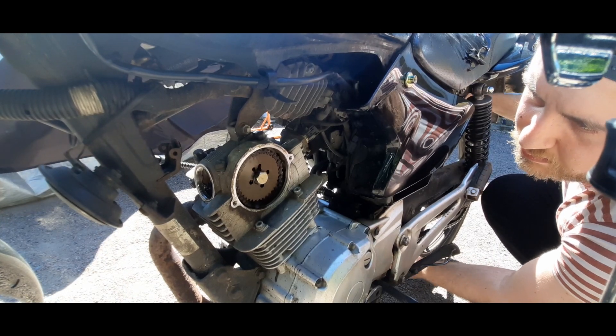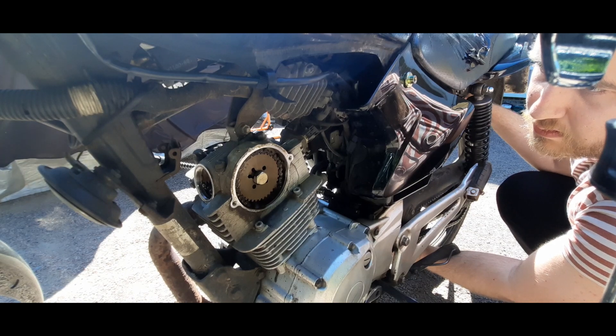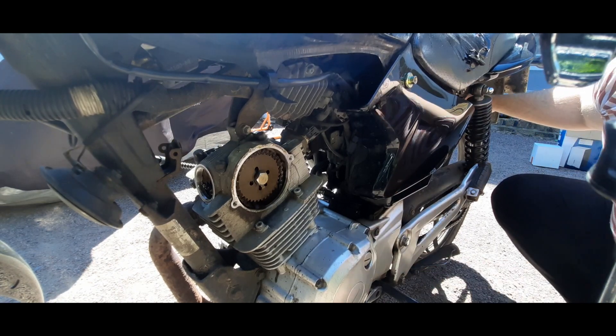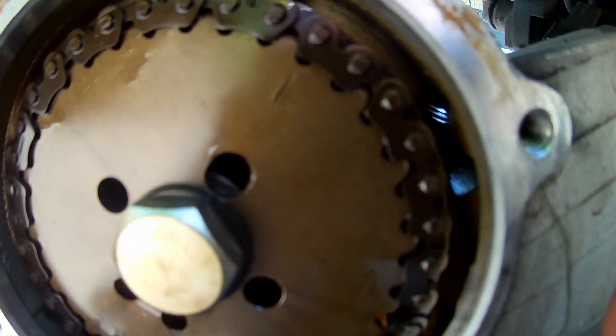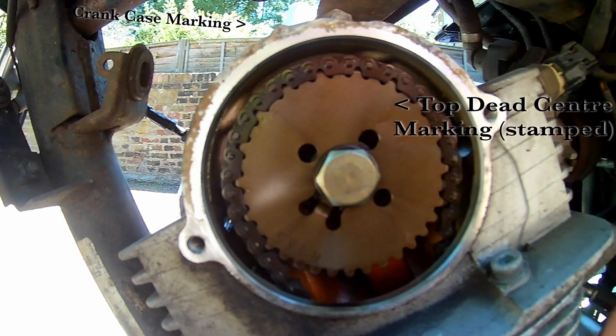Before we measure our valve clearance, we need to get the piston to its top dead center position on the compression stroke. This relieves pressure on the valves, allowing us to take our clearance readings. To do this we're going to rotate the rear wheel forward — this is why we put the bike into second gear, because it allows for easier rotation of the wheel. If you're standing on the left of the bike, rotate the wheel anti-clockwise.